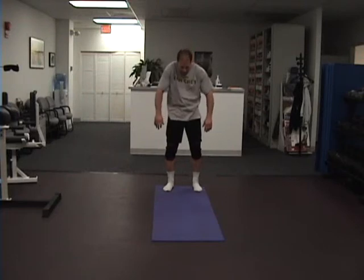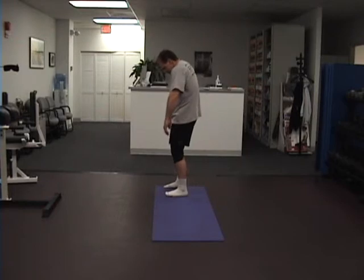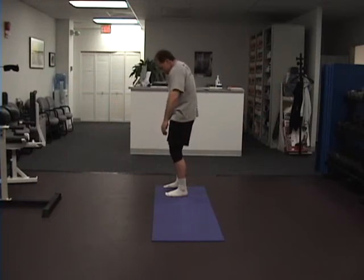Then some thoracic cage mobilization. Notice my hands — palm in, palm out — really focusing on the middle back. Breathing out on the way down and on the way up. Do some nice big circles, then the opposite way, reaching up. Do some circles each direction.